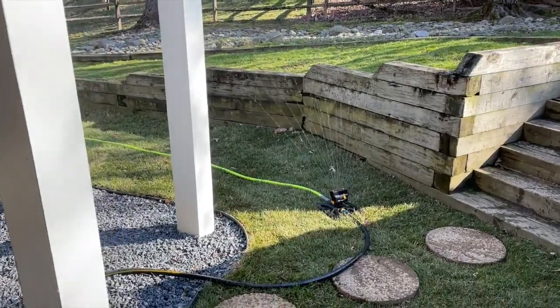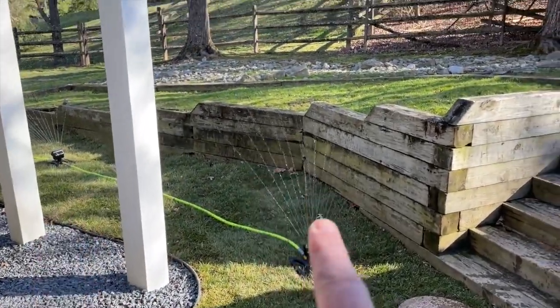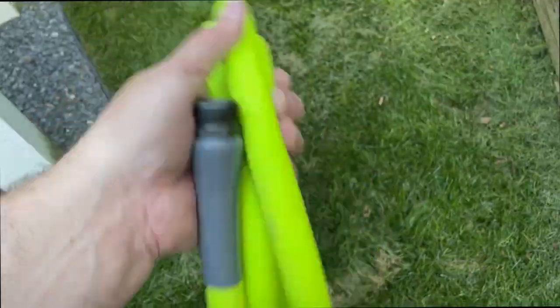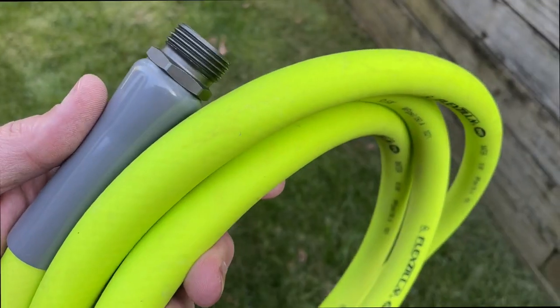I have this really narrow path that I really want to water, and I don't want to water the deck or the patio — I don't need to waste water like that. So I wanted something that I could just pull out there and pull right back in.